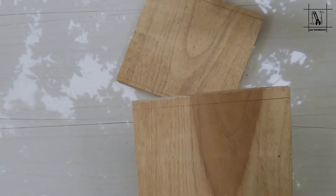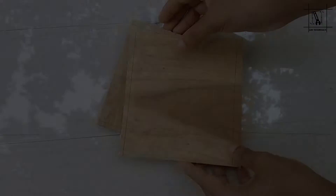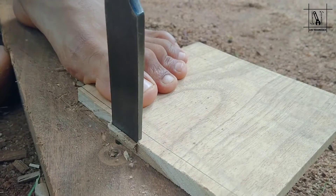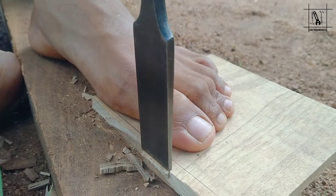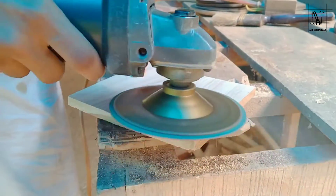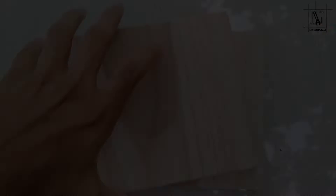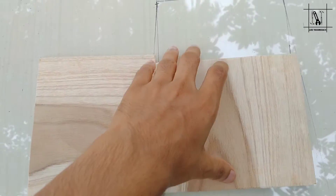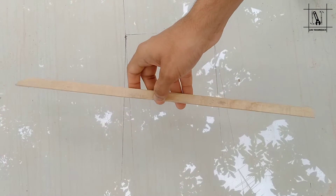We are going to the first part. We are going to the second part. It is a different part. We have to cut the paper and cut the paper into the side of the paper. The side is shaped as a side. We have a double crochet on this side.